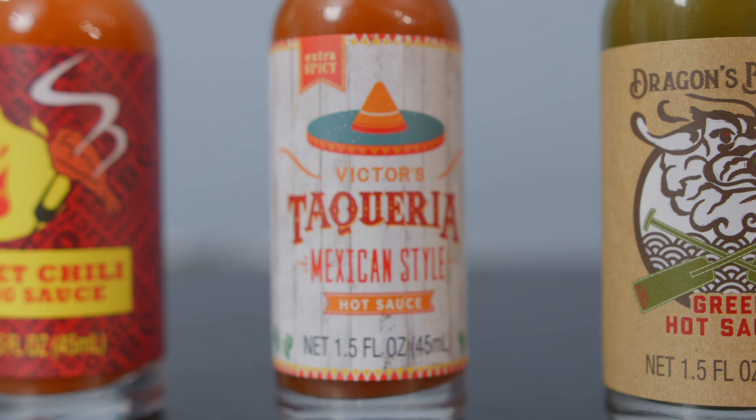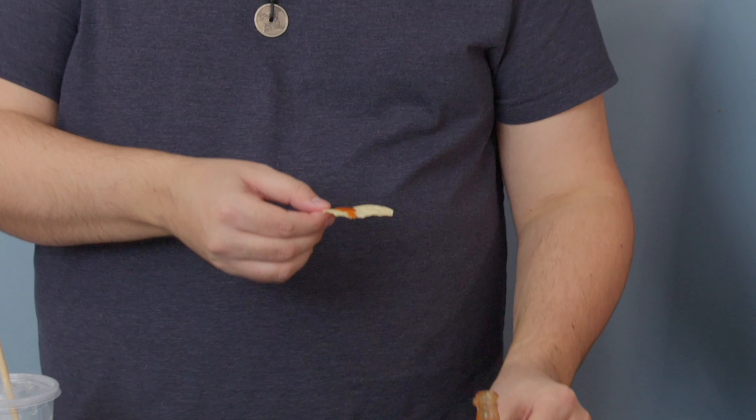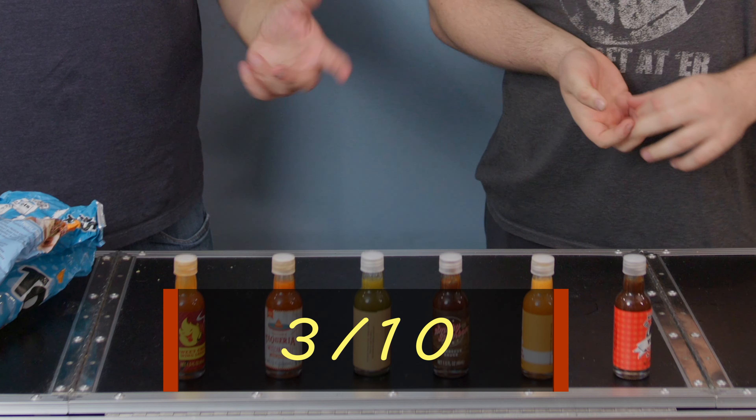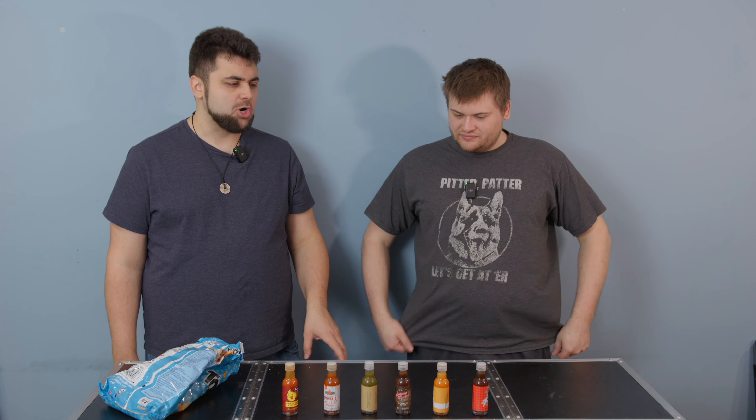Moving on — Victor's Tequila Taqueria Mexican style. Similar, a little more Mexican style. I think it's a little better smelling but again very vinegary. I like that a lot better than the wing sauce. This one kind of reminds me of Tabasco because it's very, very vinegary, but it's not bad. I like the flavor more than the wing sauce for sure. Heat wise, about a three. The only reason it's hot is because of the vinegar, in my opinion. But it's honestly not bad — I would use that. I think that's gonna be the trend: they're kind of generic, which means a lot of vinegar.